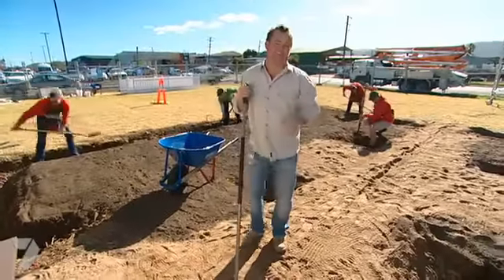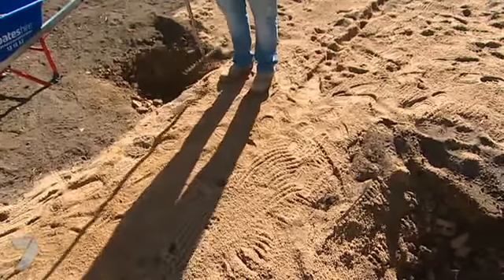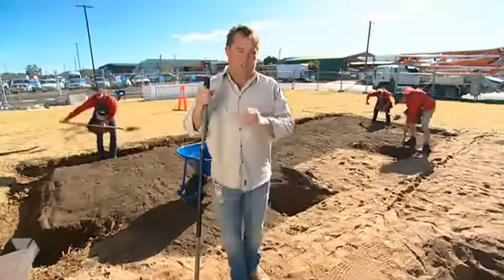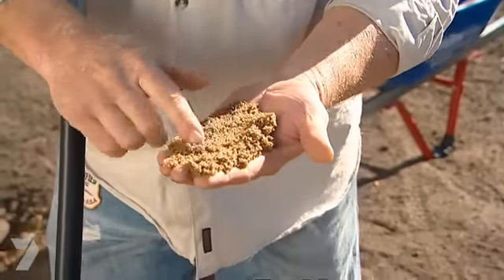One of the biggest mistakes people make when they put in their front path is they don't make it wide enough. You need it to be at least 1.2 metres so two people can walk next to each other. You don't want to come to the front door in single file. And you need to put it on a good solid bed. This is washed river sand — it's all sand grains with no clay, all different sizes, so when you compact it, it stays compacted.